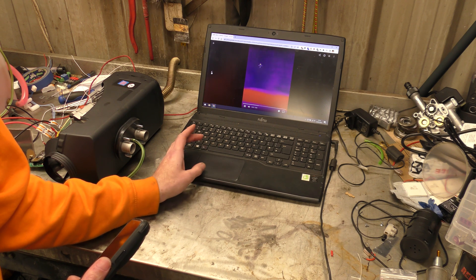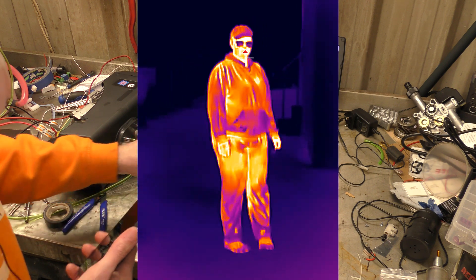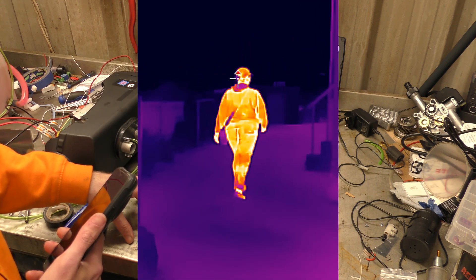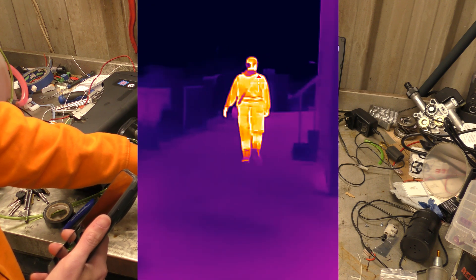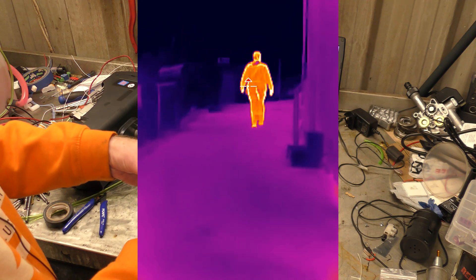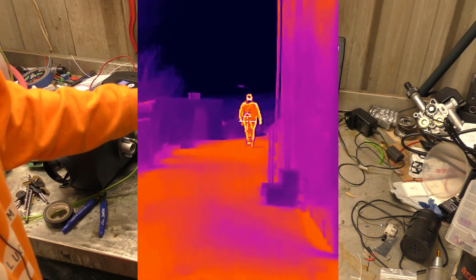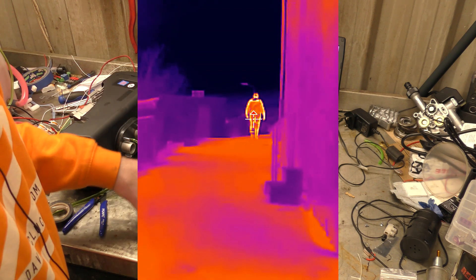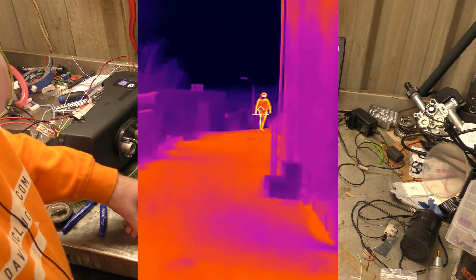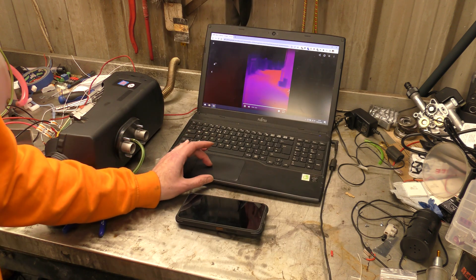I got my friend to help me out by walking away from me, all the way up my driveway — about 15 to 20 metres long. I got her to walk away up the driveway, and you can see this is the hunting mode — it's the one that best emphasises hot objects compared to their surroundings. Even at that range you can tell that's a person and they're walking.